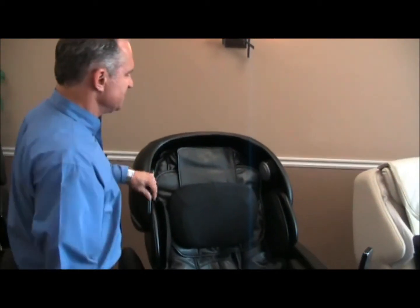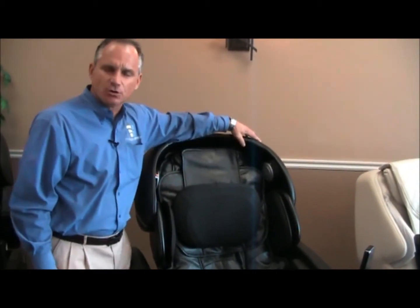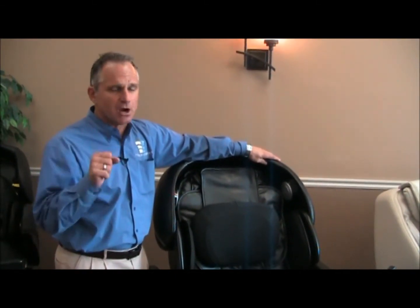It's one of their new Pro line of massage chairs and this one is patterned after the old OS 6000, OS 7200H, and the OS 7200CR.